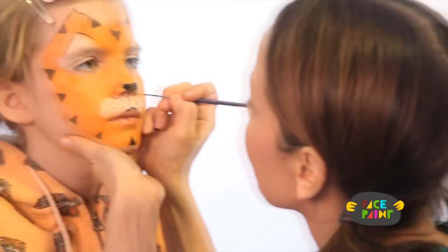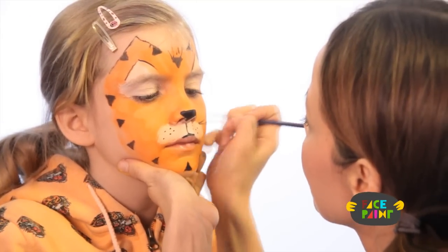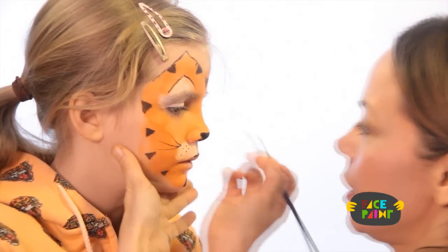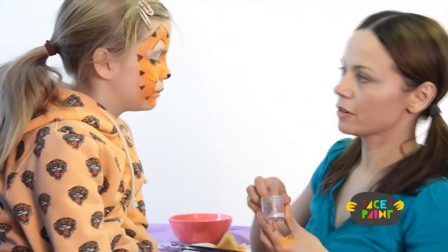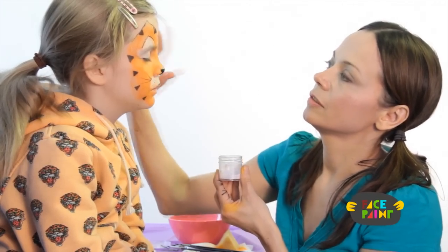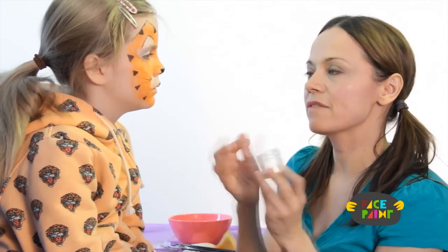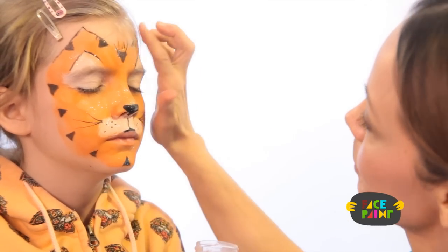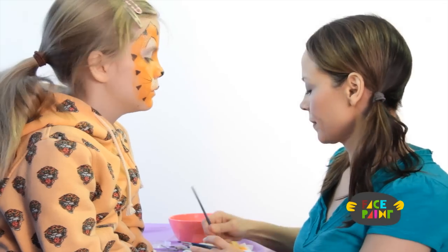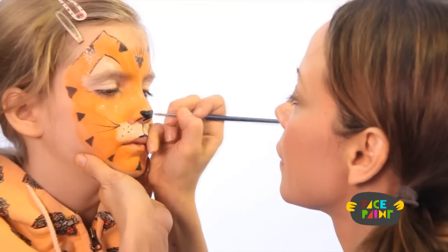Now we're going to do the whiskers — take your black paint and a fine brush and go one, two, three on each side. For our final step, we're going to do a little bit of glitter. I like to put the glitter on the nose. Make sure you use face painting or cosmetic glitter that's safe. Just a little bit of highlighting on the nose, and there we have it — there's a tiger!